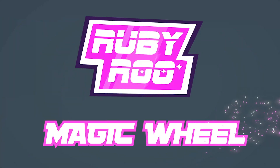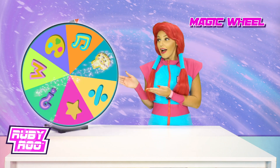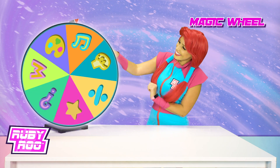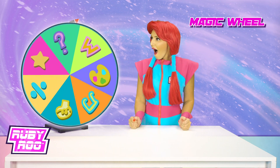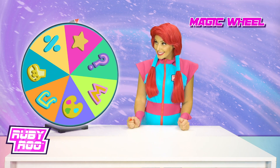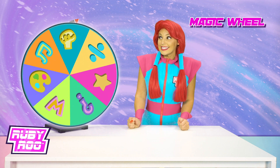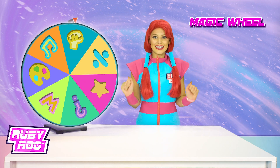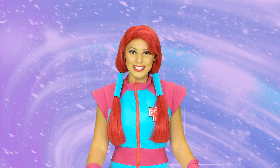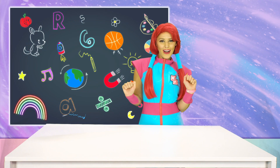To the wheel, Rubik! Spinning the wheel... Science! A science experiment! This is going to be so much fun! Bring it on!